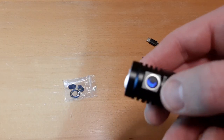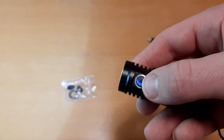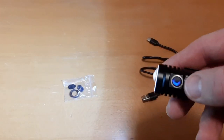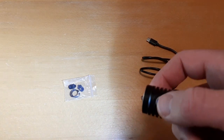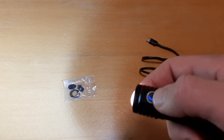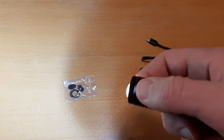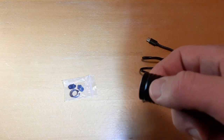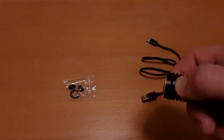It has a battery indicator under the button that changes color based on charge level. Blue means 21–100% battery. Red means 11–20%. Flashing red means 1–10%.